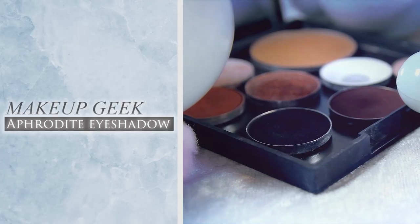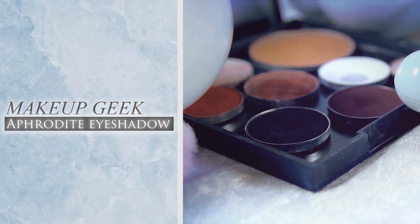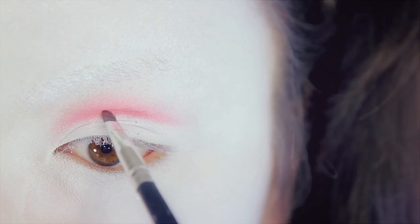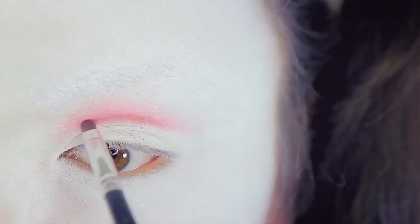After that, you want to go in and use a burgundy shadow. This one here is from Makeup Geek. I'm applying this only to the bottom half of my cut crease, blending that upwards. I just want to add more definition to this cut crease look to make it stand out a little bit more.